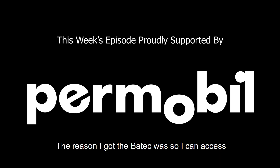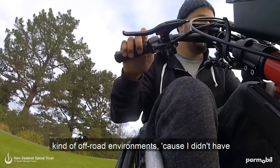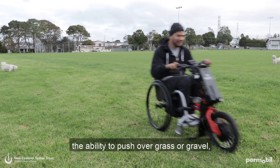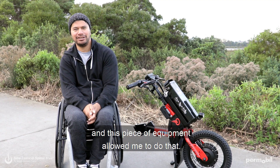The reason I got the Batek was so I can access kind of off-road environments, because I didn't have the ability to push over grass or gravel, and this piece of equipment allowed me to do that.